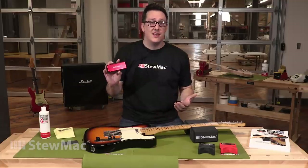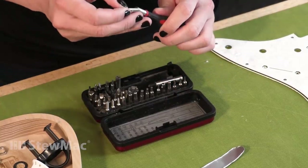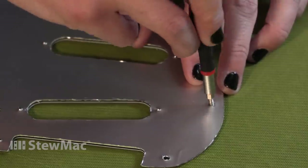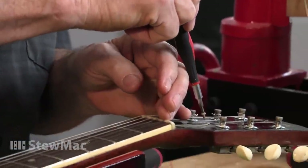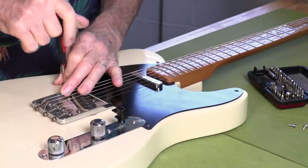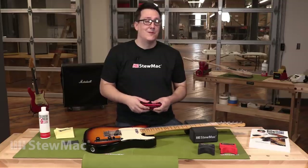Next up we have the StewMac Guitar Tech Screwdriver Set — definitely my favorite item on the table today. It's got 36 different bits, so really a bit for everything. It's in a no-spill case, so you're really not at risk of losing any of them. It can be used for intonation, adjusting tuners, setting the pickguard in place, really anything that you would need. It's super portable, so you're going to want to buy a couple — one for the gig bag, one for your house, one for your shop, whatever you need it for.